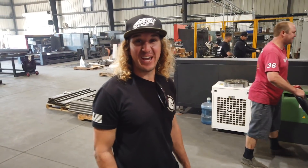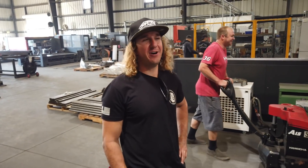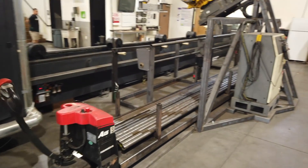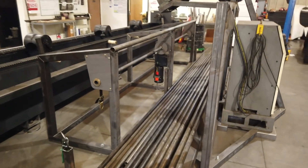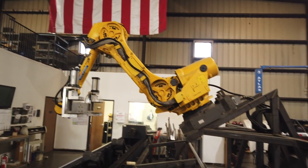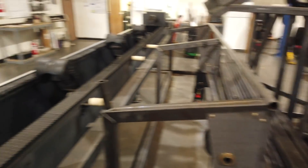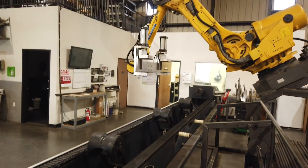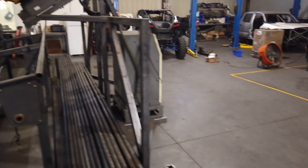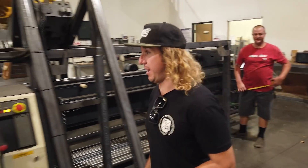These guys built this loader themselves. Aaron, the owner, designed this thing with a robot arm so it will actually pick up the tubes and load them into the laser with the push of a button. I'm excited to see this thing work — the robot arm is awesome.